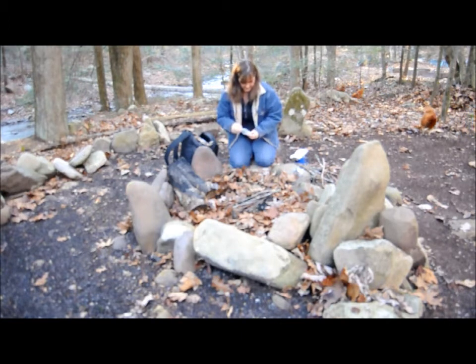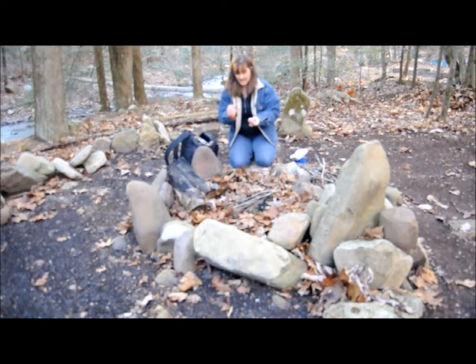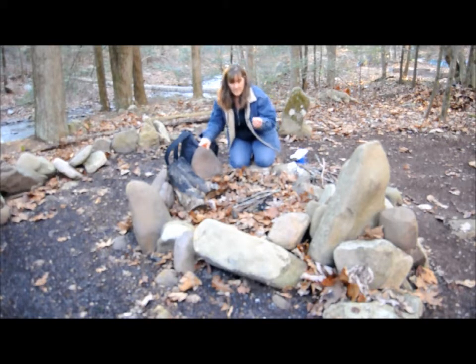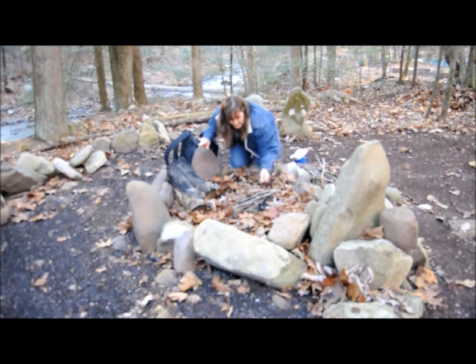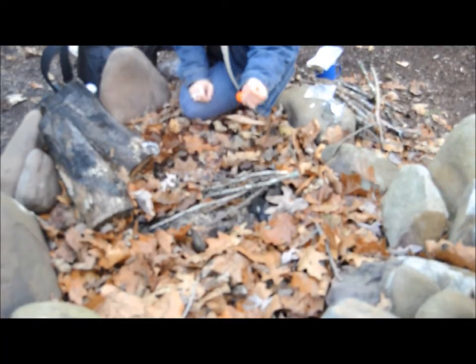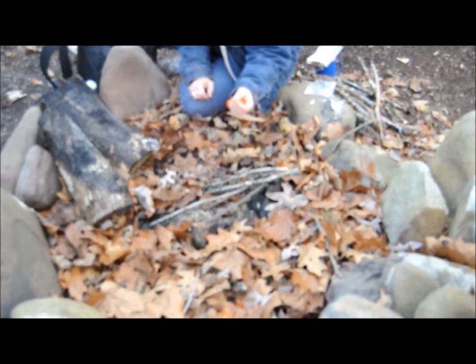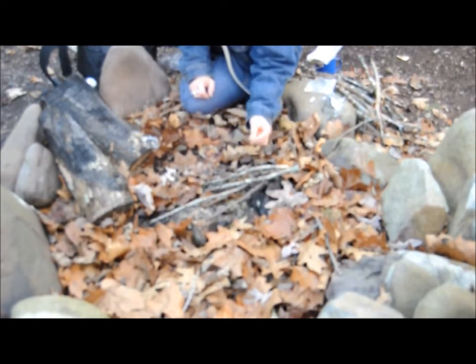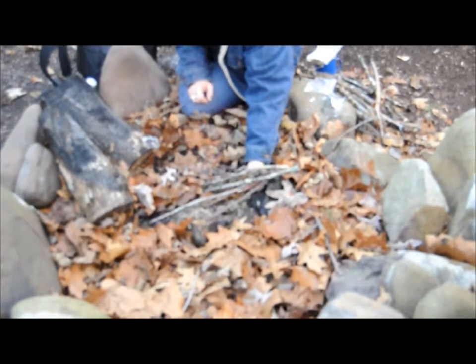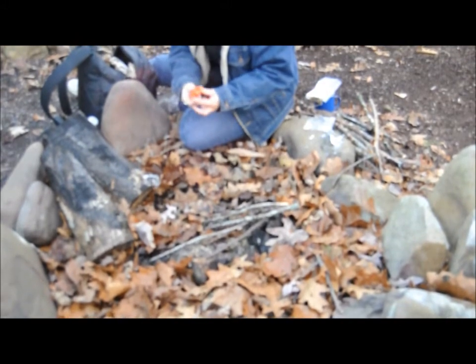I want to see if I can do it with one of these wax ear bugs. Basically it's just cotton with wax poured over it — I've never actually tried to use one of these. So I'm gonna set that down there. This ear bug — it's what they call it — is a cotton ball with wax melted onto it. I want to put that right up underneath where I want to start my fire.